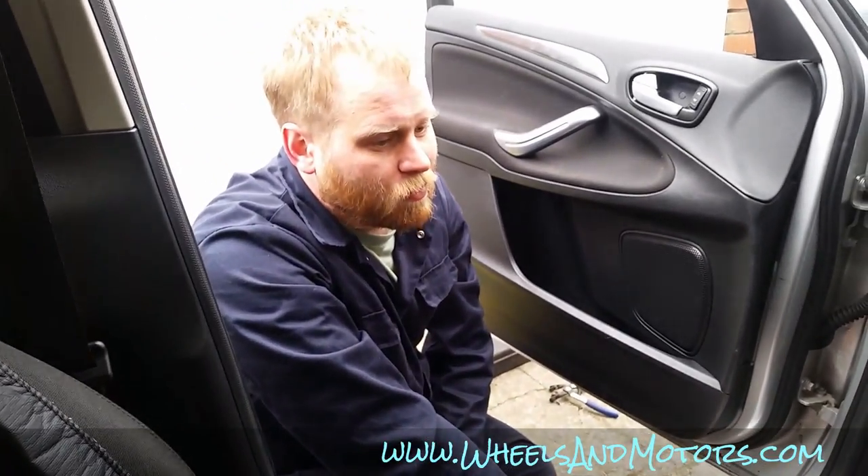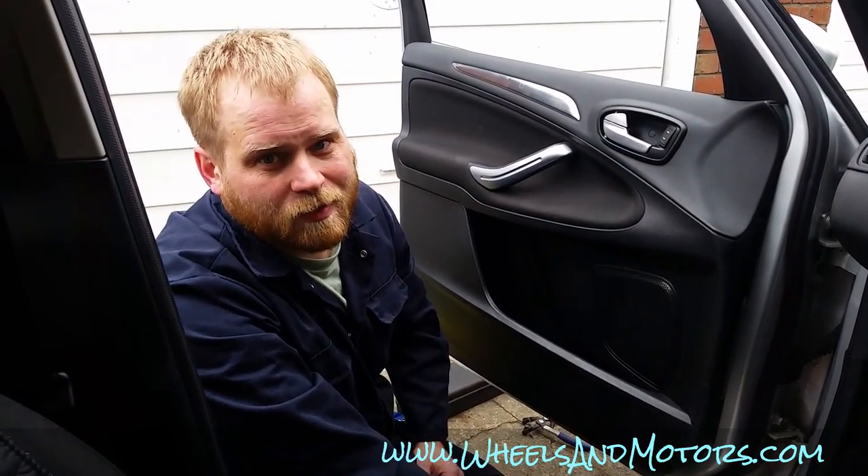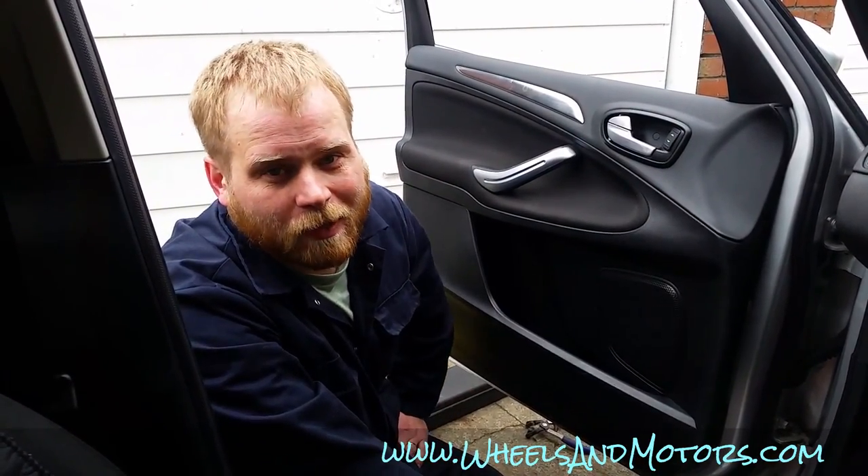And this is how you replace the pollen filter, or cabin filter, in a right-hand drive vehicle. For more stuff about this car and some other cars, see my website willsandmottos.com. Thank you for watching.